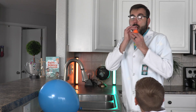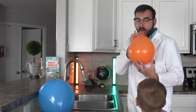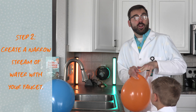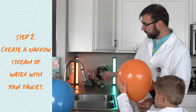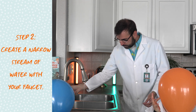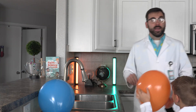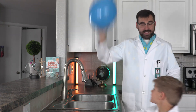Next, we're going to turn on the water and allow a very narrow stream to flow into the sink. Very narrow. Now we're going to rub our hair with the balloon a dozen times. Ready?